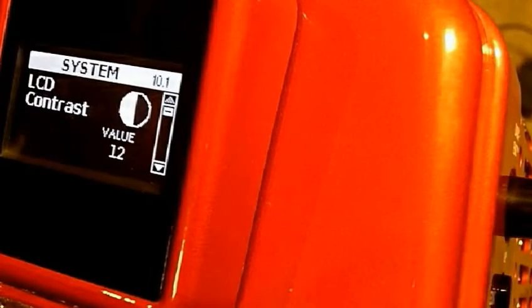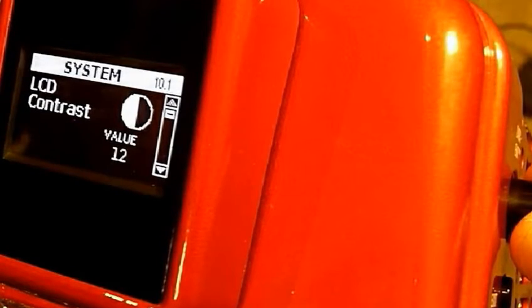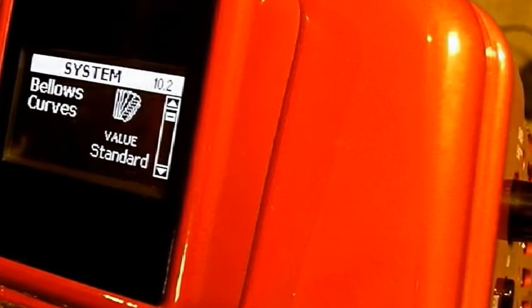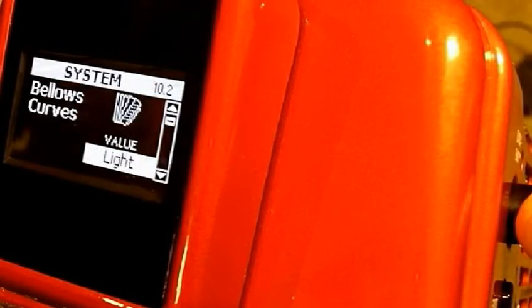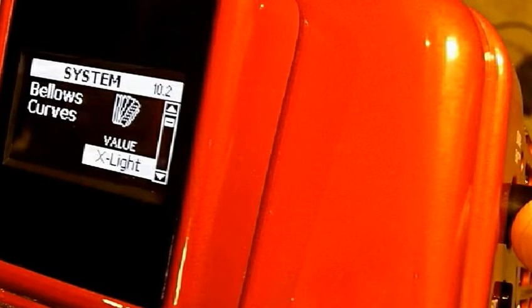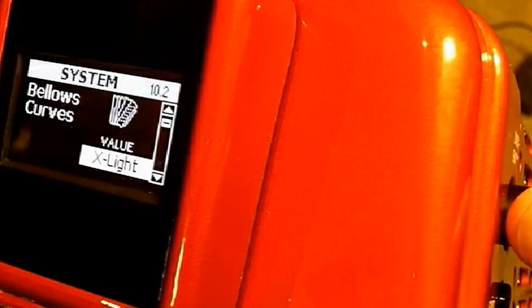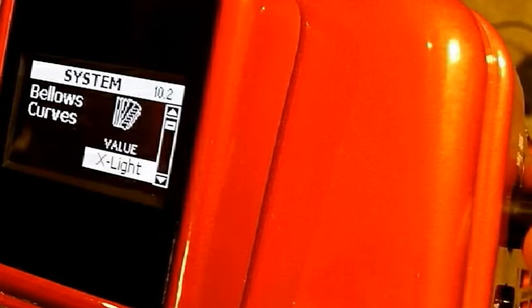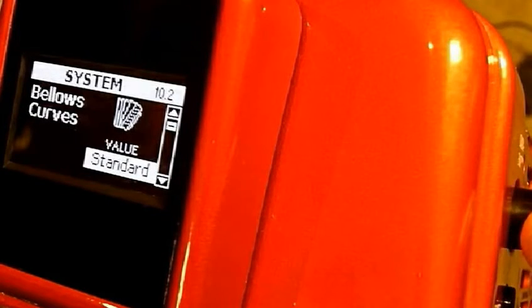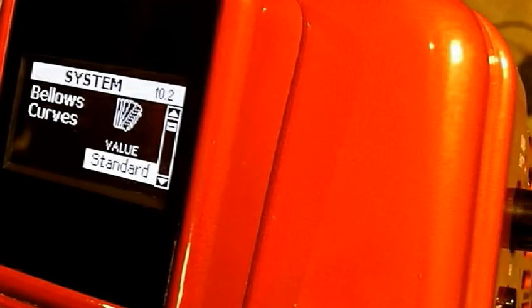Now I'm going to show you some of the most important system menu items that make a difference in playing. I'm going to scroll and look at the bellows curves. Right now I have it set on standard, which is what I like, but you can change the bellows curves to very light, extra light, or extra heavy. It definitely changes the way you play the Roland and the sound you get out of it. For my purposes, I definitely prefer standard or heavier — when it's lighter I don't have the ability to play with subtle volume changes.